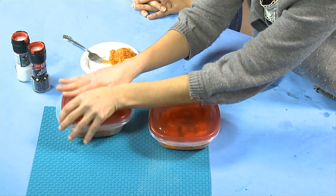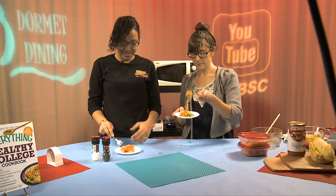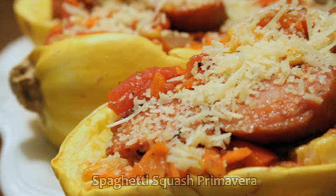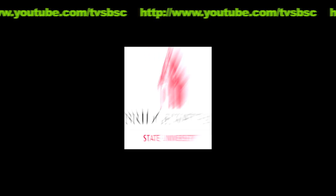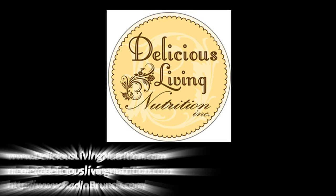Put the covers on, pop them in the fridge, and you have two extra lunches or dinners for yourself. Mmm, yum — it's actually better than pasta! Thank you for watching Dormy Dining. We'll see you next time.